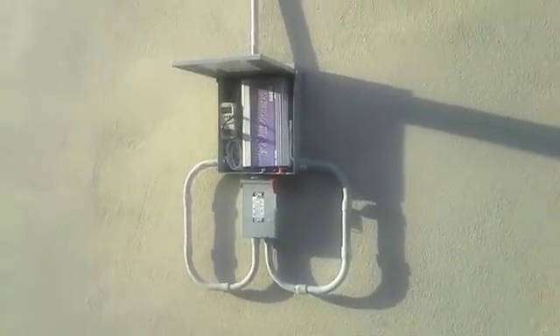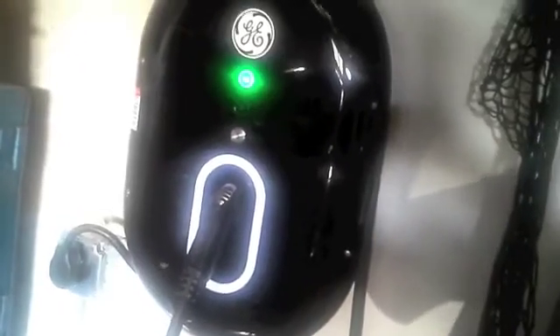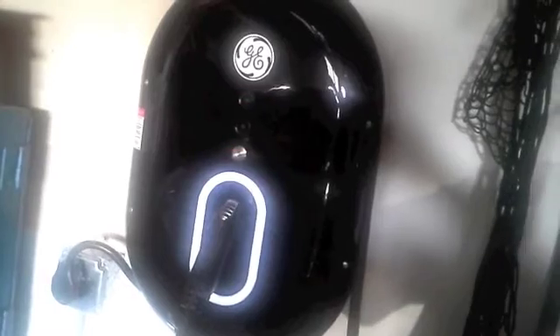I bought the inverter at Amazon for around $260. The whole system cost me $1,800 and it took me about three days to install. I guess I'm gonna like the idea of powering my car on clean solar electricity. I hope this video helps you out. See you later, bye-bye.